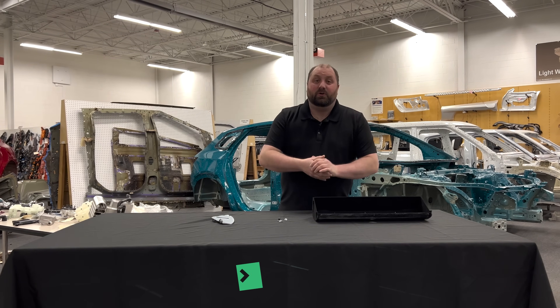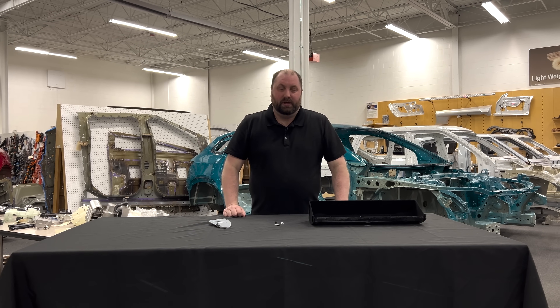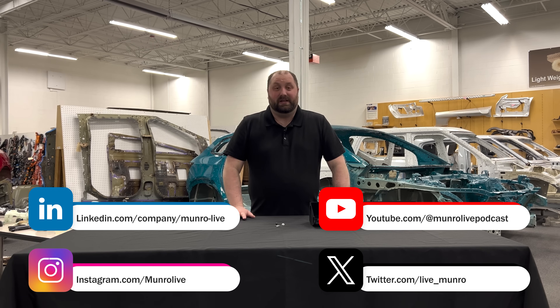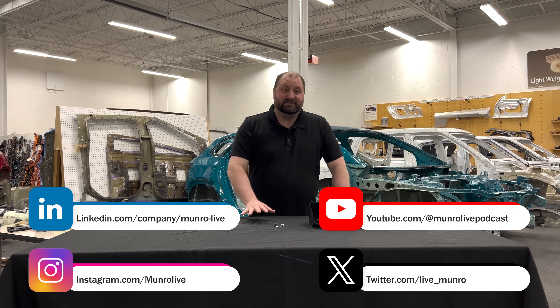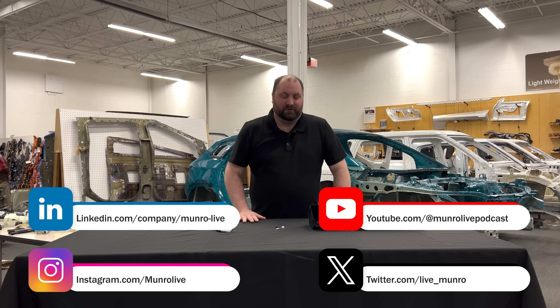Welcome back to Monroe Live. Most of the videos you see us doing are vehicles that we have torn down and purchased ourselves to have content to share with you. What you don't see are the vehicles or products that we tear down for a customer, or the conversations that we end up having with that customer.